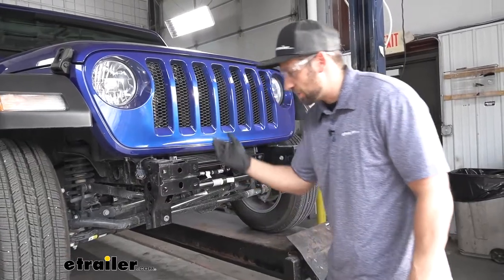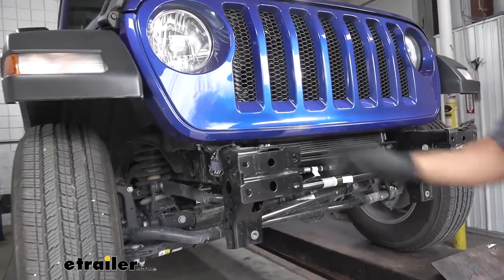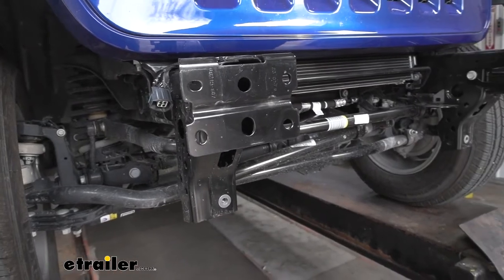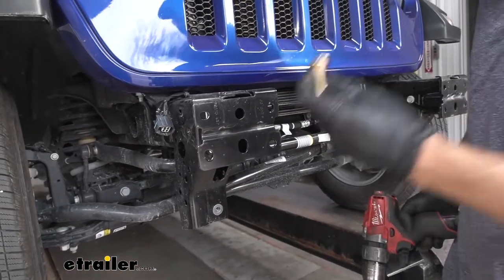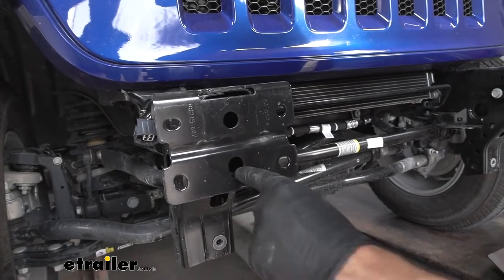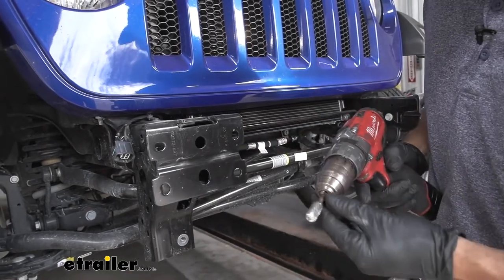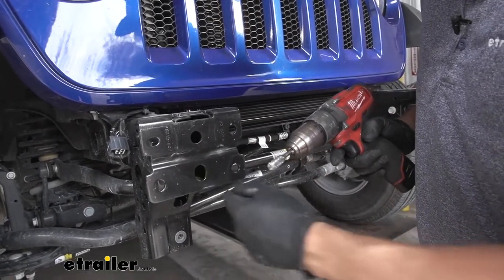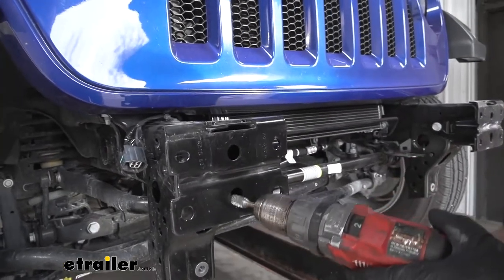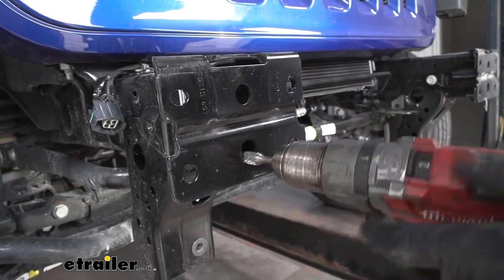Now that we have the bumper off, we're turning our attention to our bumper mounting brackets, directly attached to the frame. We need to look at the bottom oblong hole in the center — we're going to use this hole to install our base plates, getting the head of our carriage bolt and spacer block through it. We need to enlarge this hole on both sides. You have a couple of options: a step drill bit or a regular drill bit to wall it out. We're going to use a burr bit, which is a little more specialized, and repeatedly test fit our hardware to see when we have enough clearance.